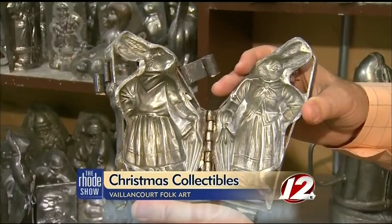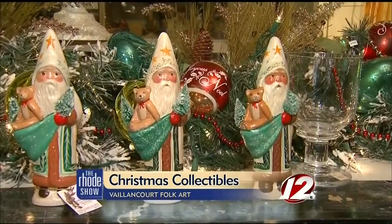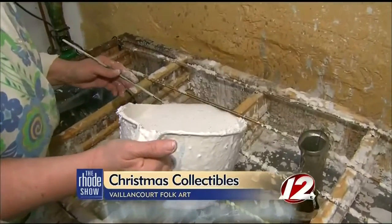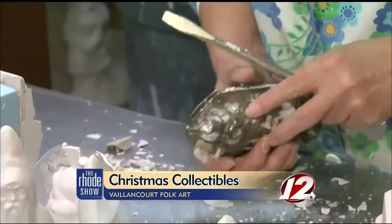In order to see the process in action, we decided to track the Starlight piece from start to finish. We start with the antique mold, and the first thing we do is pour the liquid chalkware into the mold itself. In about 20 minutes, the mold sets up.